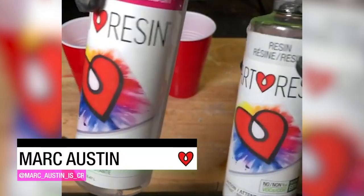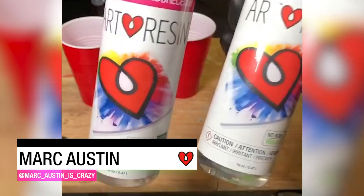Rebecca from Art Resin, back once again with your creative art inspo. I have this piece behind me, very lovely. And I have 10 new pieces to share right now. Today I'm going to be using a great product called Art Resin.